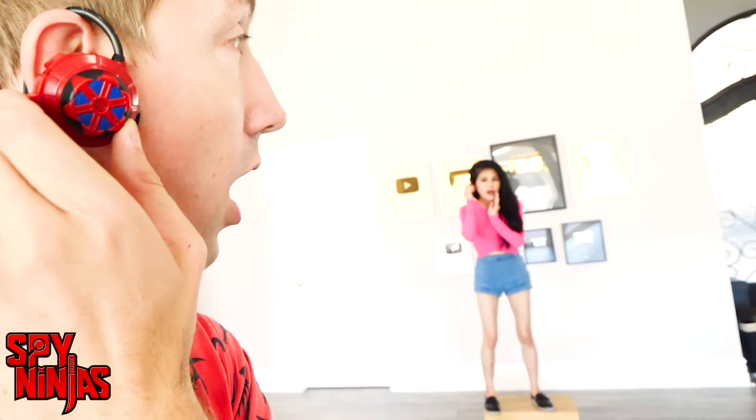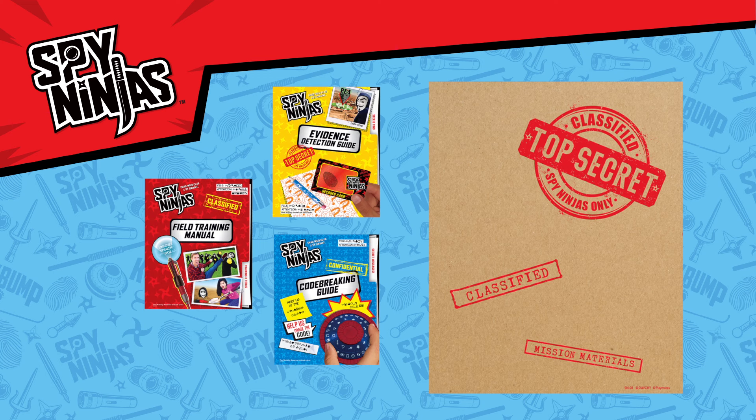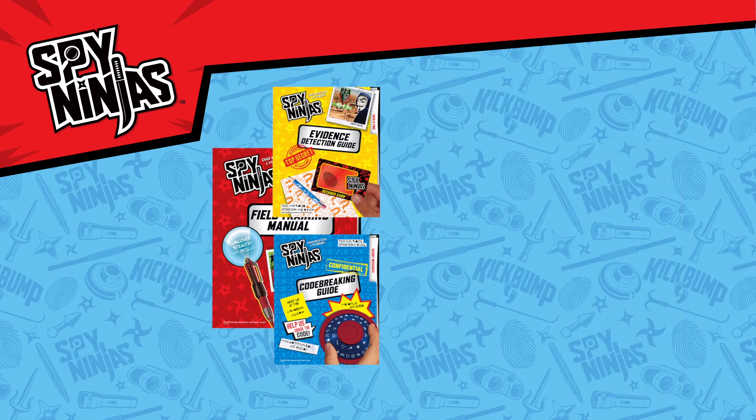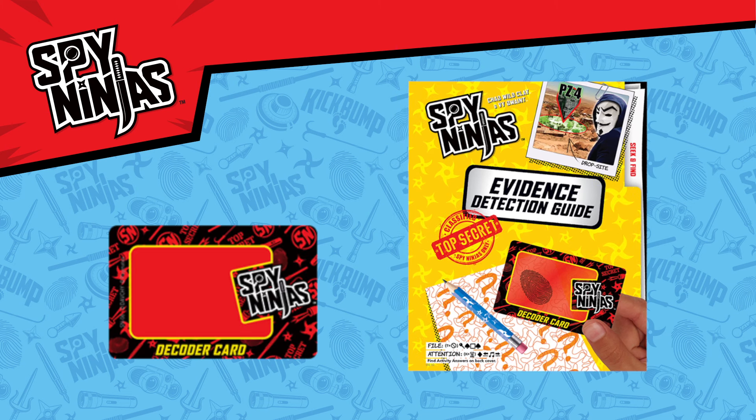A mission envelope with three activity books for hours of puzzles, codes, games, and more. There's the Field Training Manual, the Code Breaking Guide, and the Evidence Detection Guide with Decoder Card.